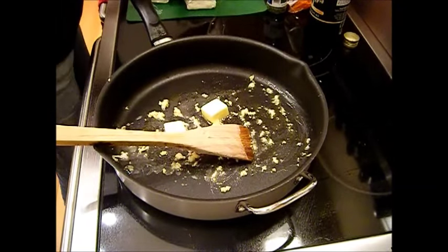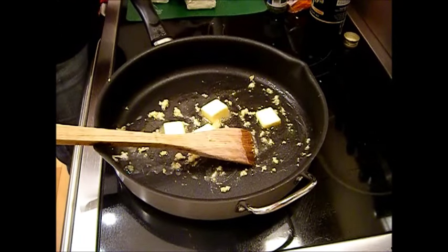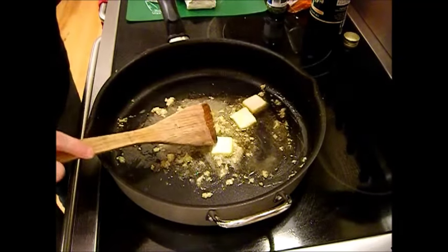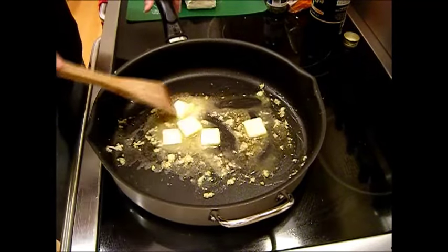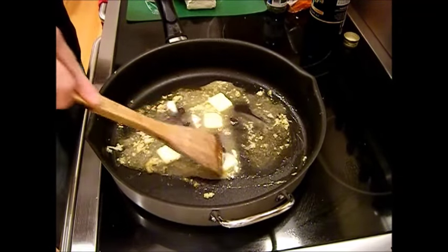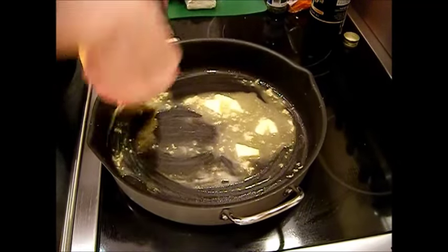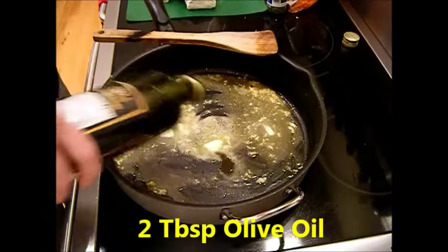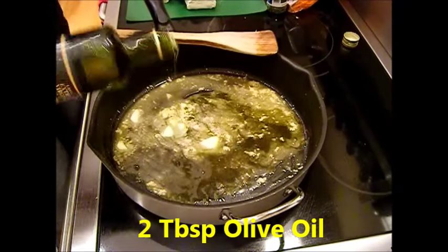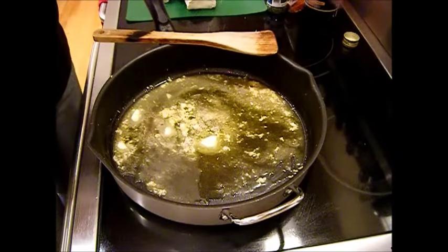I'm going to put in some more butter now. You don't have to put in as much butter if you don't want to, but this is how we like it. I'm cranking this up just a little bit — still on very low. To the butter and garlic I'm going to add about a tablespoon of olive oil.